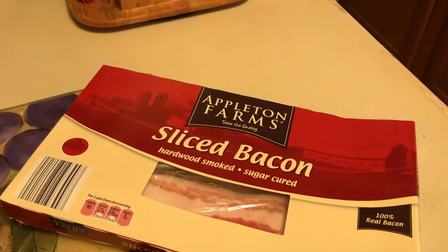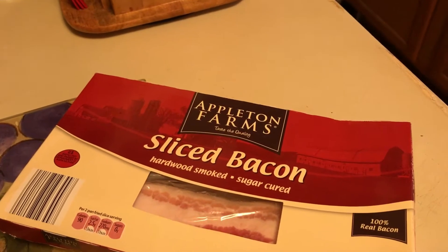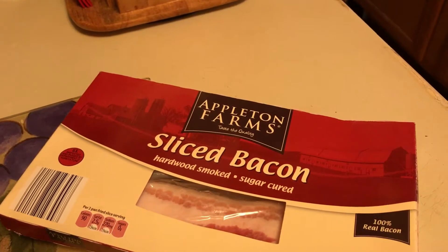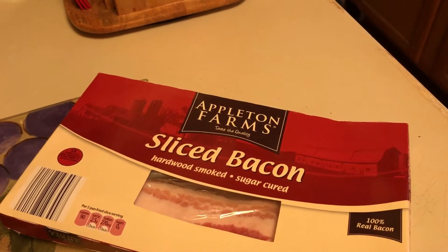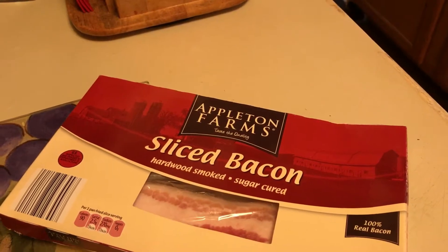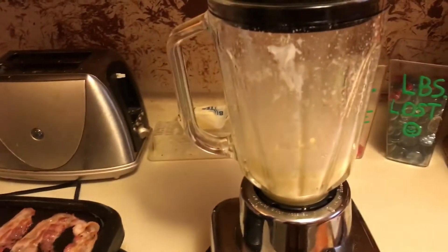Bacon is zero carb, but don't buy any bacon with a maple flavor. This one is sugar-cured but it's still zero carb. You wouldn't want a flavored bacon that has sweetness to it, like maple. There's my bacon cooking, and I'm going to get this batter into my hot pan.